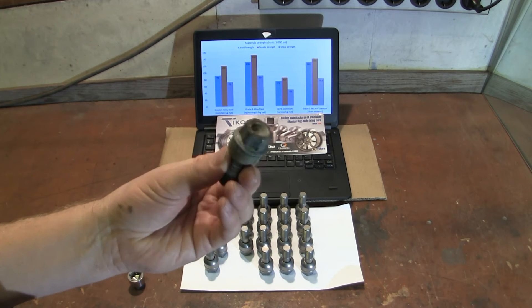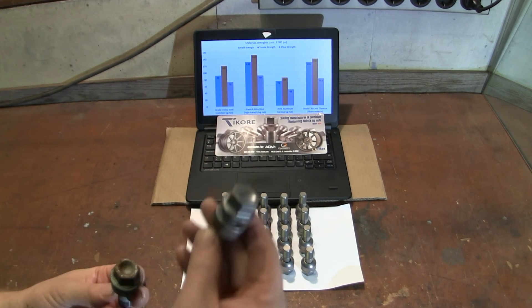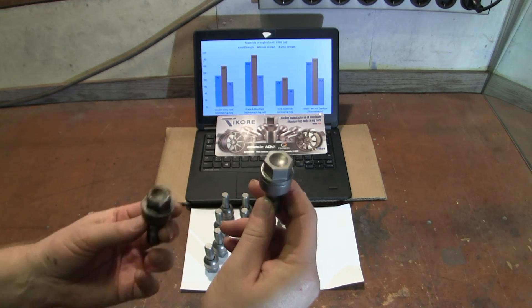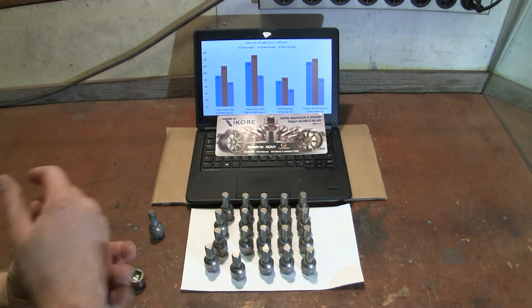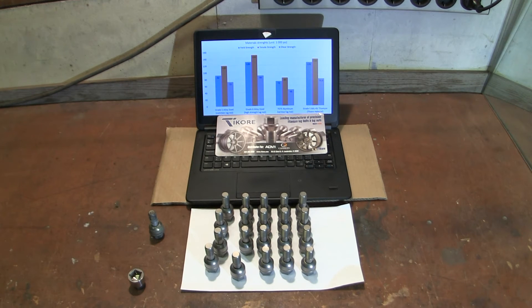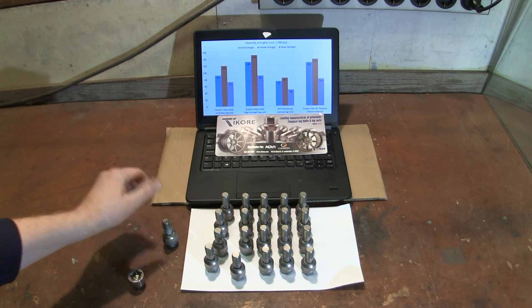This is a ten-year-old bolt and it doesn't look very pretty anymore. This is brand spanking new but it doesn't corrode in the same way, and also you have the same strength or even improved strength compared to steel.